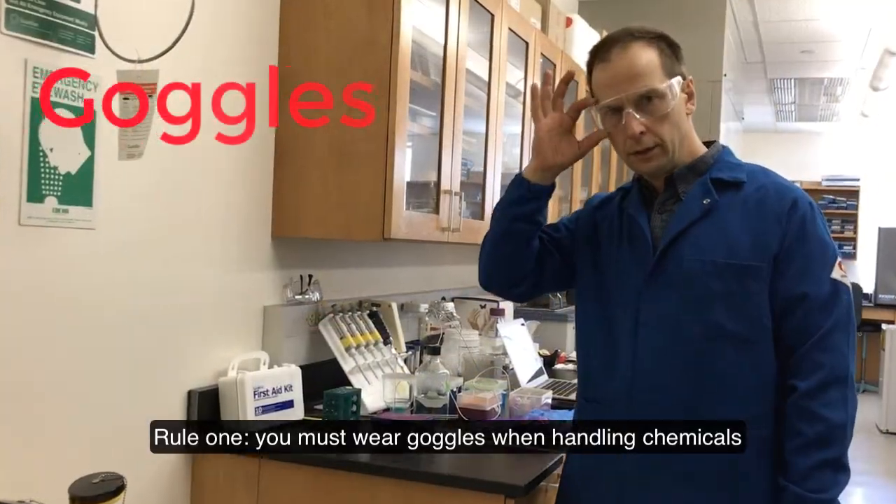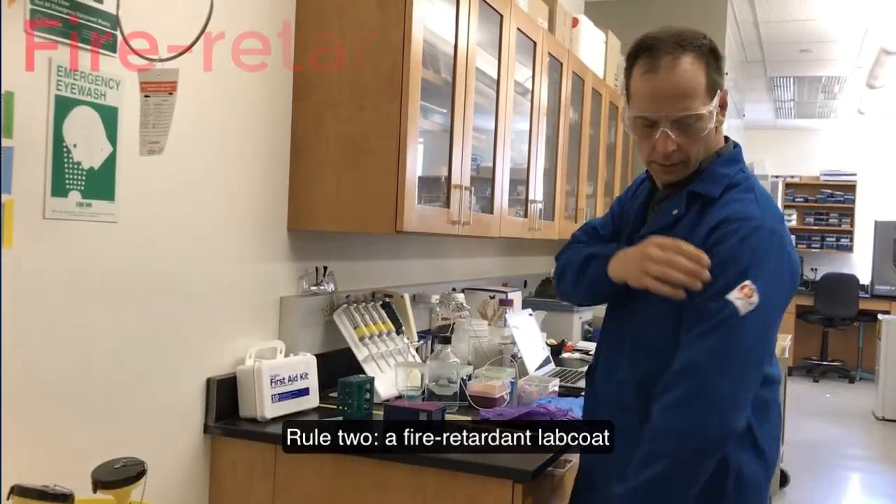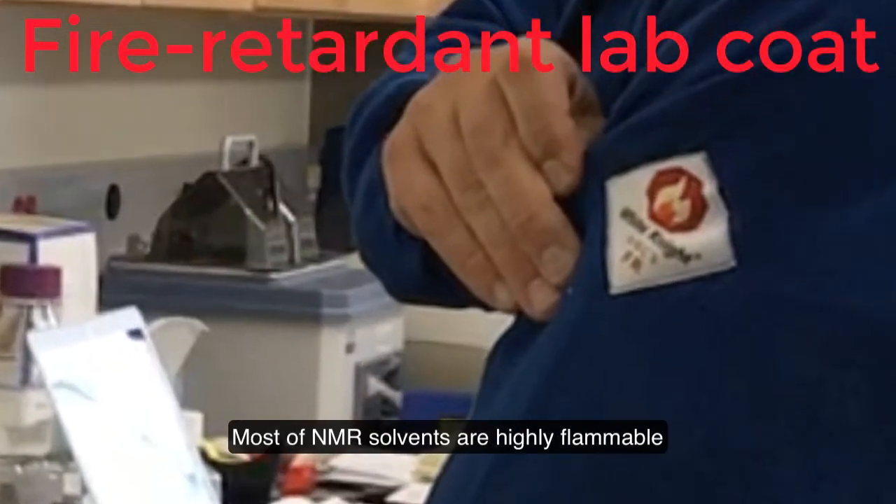Rule 1: You must wear goggles when handling chemicals. Rule 2: A fire retardant lab coat. Most NMR solvents are highly flammable.